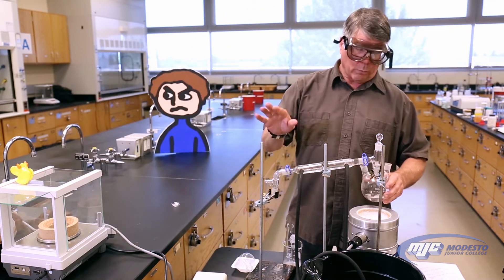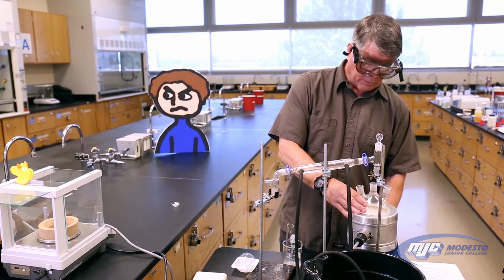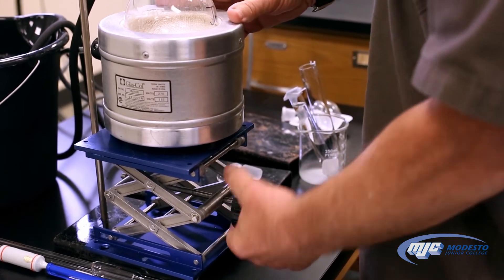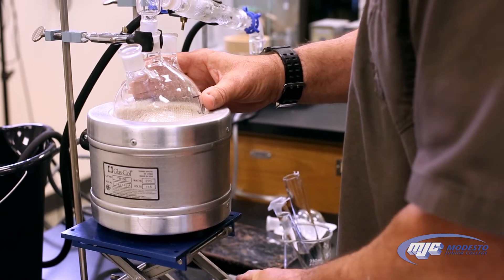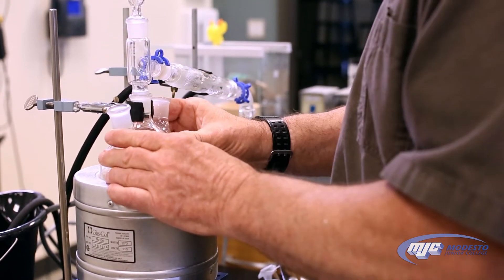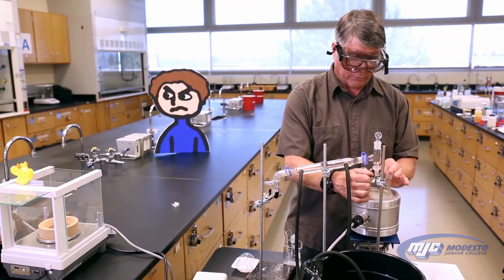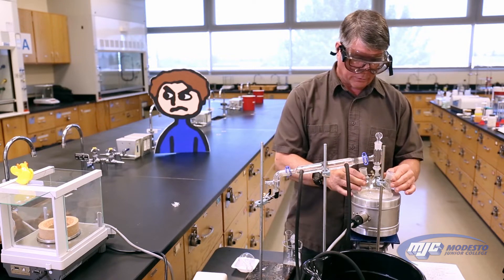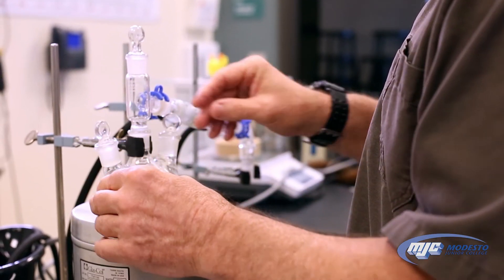Now I'm going to connect this up. This is a lab jack — it can raise or lower. This is a heating mantle; this is what's going to heat it up right here. And I want to attach the middle neck to our condenser. With this setup, we want to make real sure there aren't any leaks. Because if there are, vapor is going to escape and our mass of water won't be correct. We also want this to be tight. We have some glass stoppers that we're going to put into the other openings.